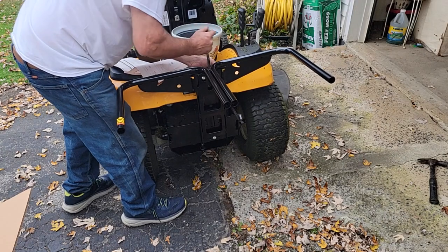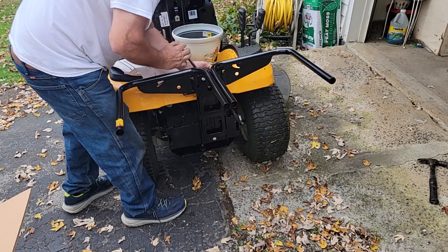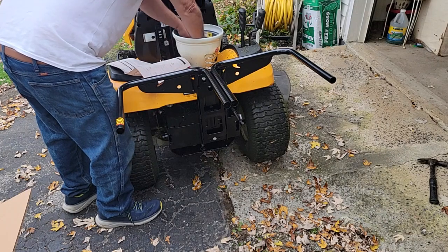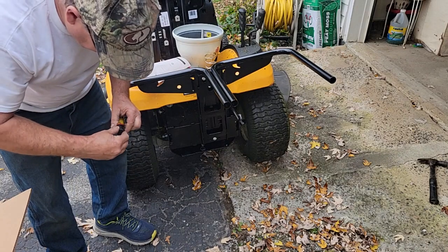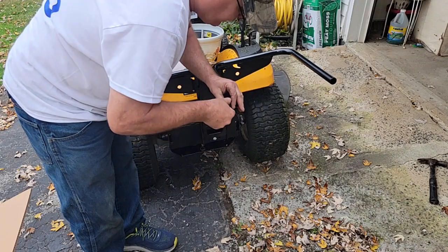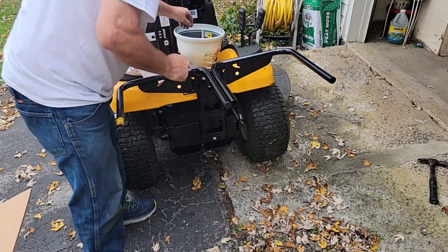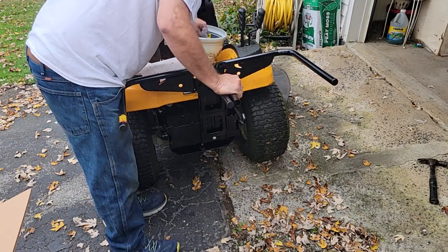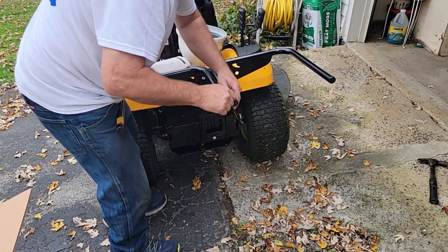Now snug these up — I'm not going to get crazy and totally crush the washers. I'm sure it's not designed for that. Then there are four of these little end caps — we're going to set these in there and seal this off, probably tack them in with a hammer. We're running out of hardware already — that's good.